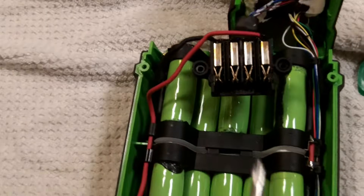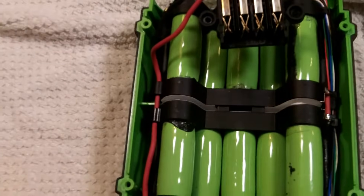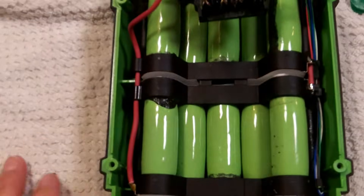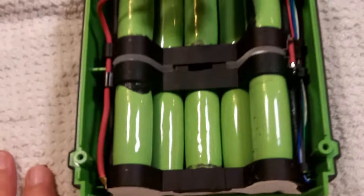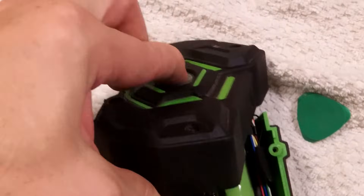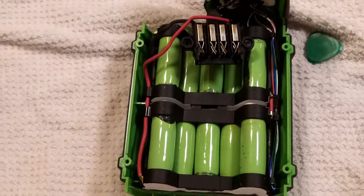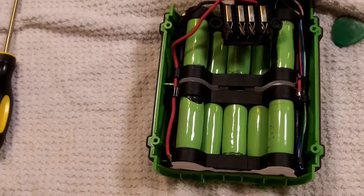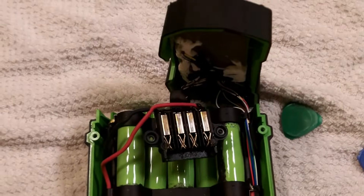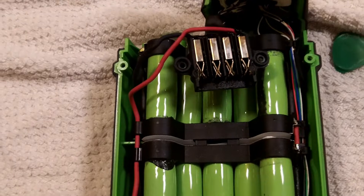We do have 56 volts between the positive and negative terminals, so you want to be careful here. We can now see all the cells. I'm going to try to figure out why this pack is flashing red - it might be that one cell is bad, in which case we can replace the cell, or it might be that a wire has gotten disconnected or broken somewhere, and if we can repair that connection it should work again.